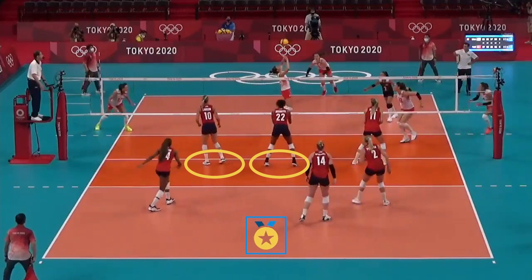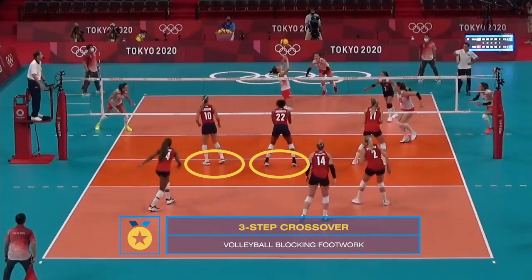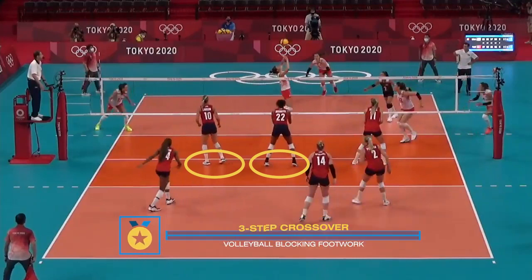A three-step crossover is the most popular blocking footwork pattern for wing blockers and middle blockers in the sport of volleyball.